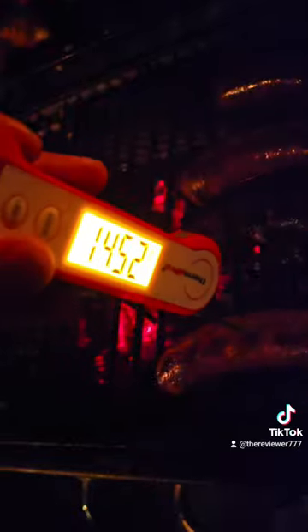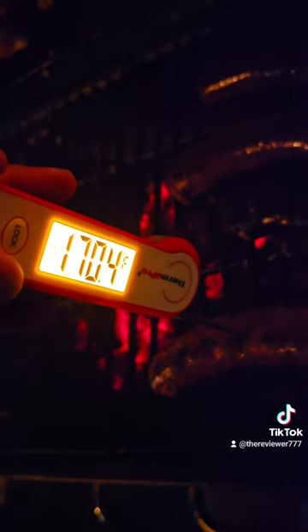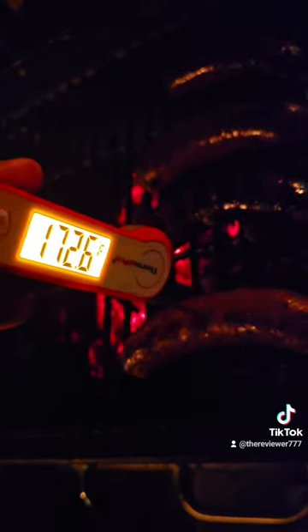Now we got the boudin. Let's see what the internal temperature is going to be on here. 160 — they say it's going to be safe to eat, so let's check it out. Stick it in there. 170, 172. Heck yeah, it's done.